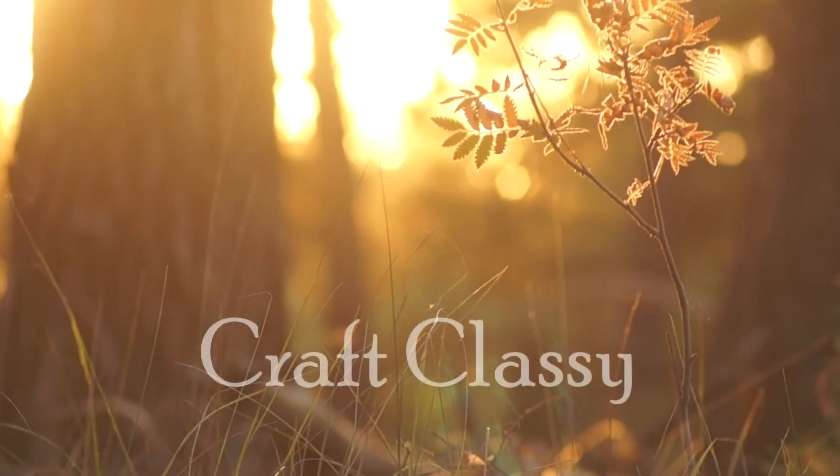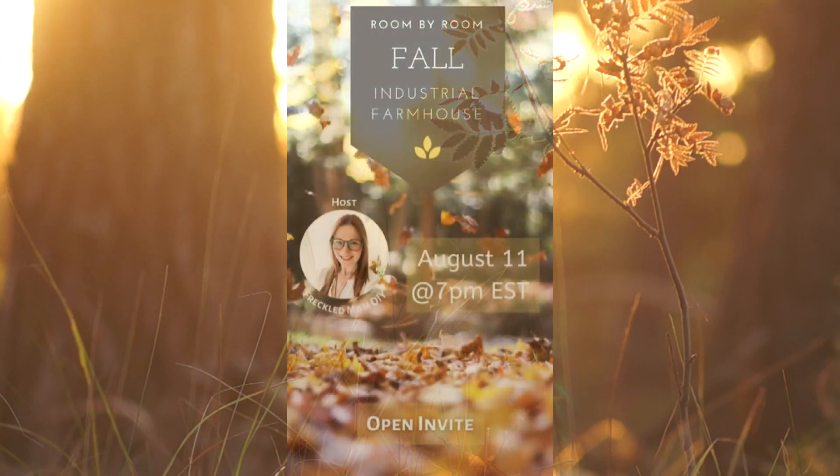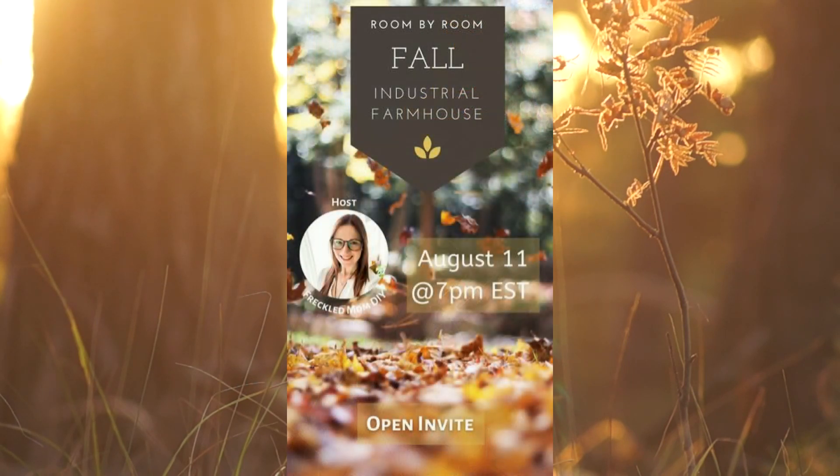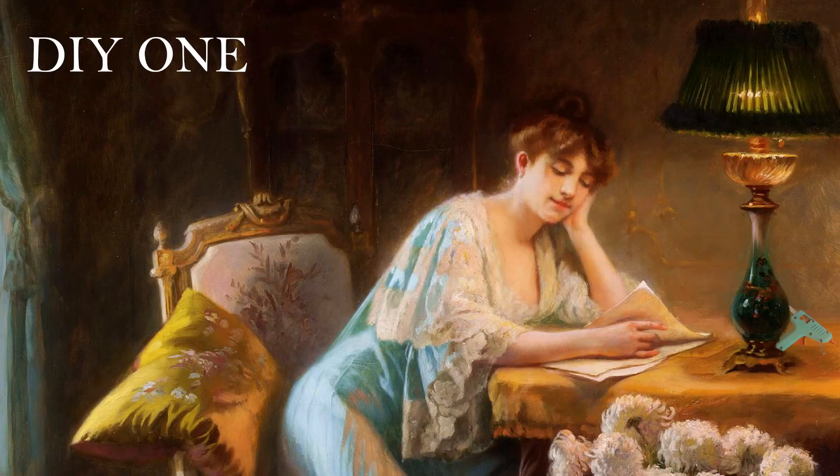Today we are doing Fall Crafts. This is part of the monthly Room by Room playlist hosted by Freckled Mom DIY. This month's theme is Industrial Farmhouse Fall. I will have the playlist link in the description box as well as Freckled Mom DIY's channel link, so go check those out to find some great fall inspiration from all of the creators that are participating. Let's get started.